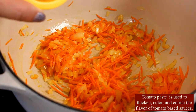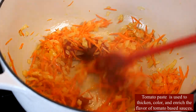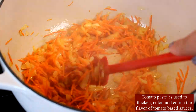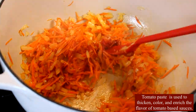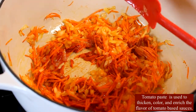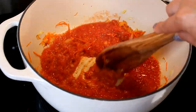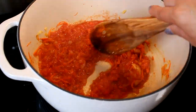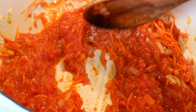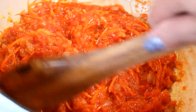Then add the shredded carrots and sauté those together until the carrots just slightly soften. Then reduce the heat just a little bit and add the tomato paste — tomato paste is used to thicken, color, and enrich the flavor of tomato-based sauces. Then add your blended diced tomatoes.